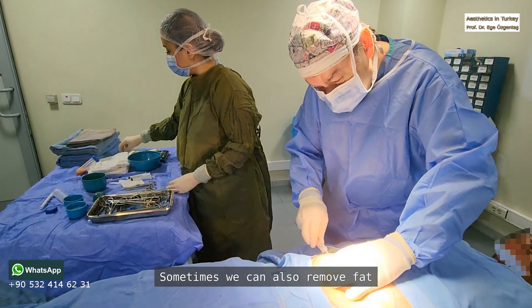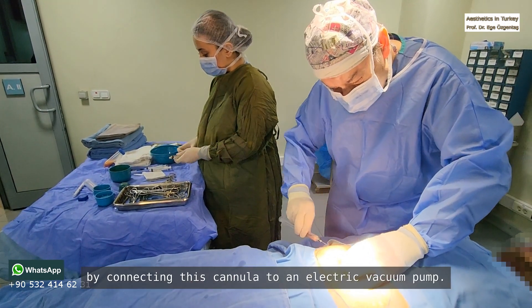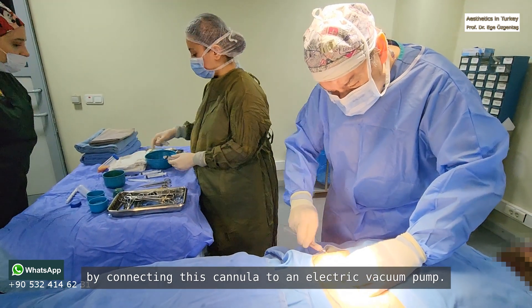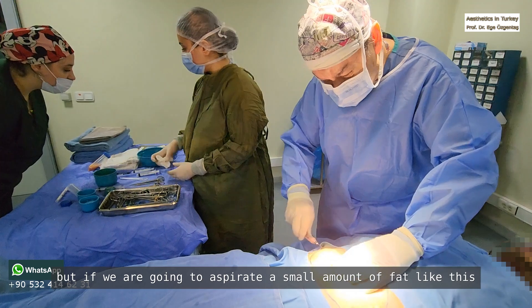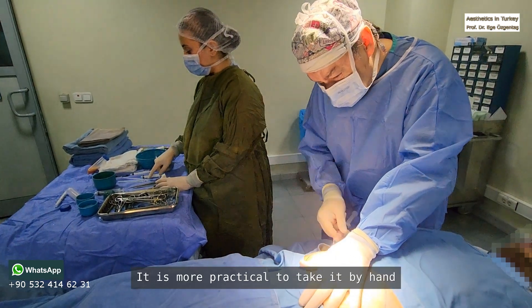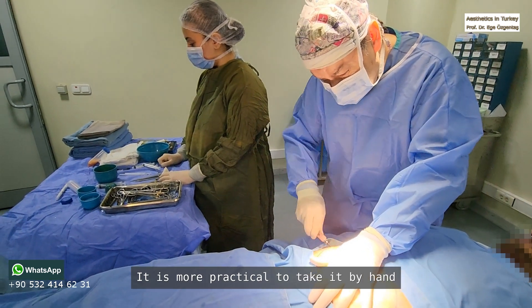Sometimes we can also remove fat by connecting this cannula to an electric vacuum pump. But if we are going to aspirate a small amount of fat like this, it's not worth it. It is more practical to take it by hand.